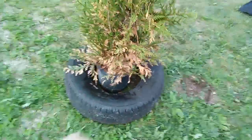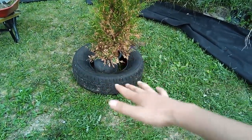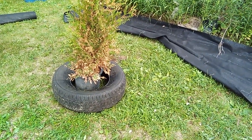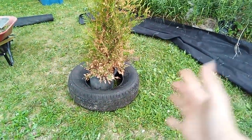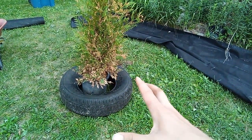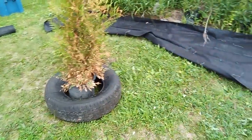Eventually I'm going to mound stuff over it so the tire is not actually going to be visible. I figure instead of just doing blocks or whatever, this tire, because it's all rubber, is actually going to help hold moisture in so that this above-ground situation is not going to dry out super fast and kill my tree. Because you've already got this tree with a tiny little root ball trying to stay alive — if it dries out, it's just not going to work out.